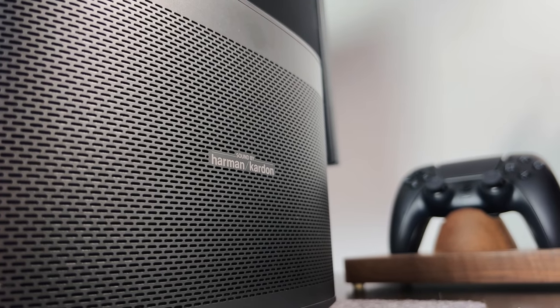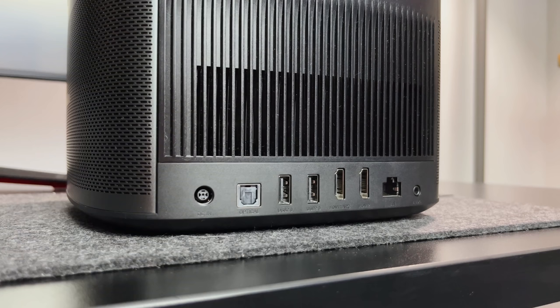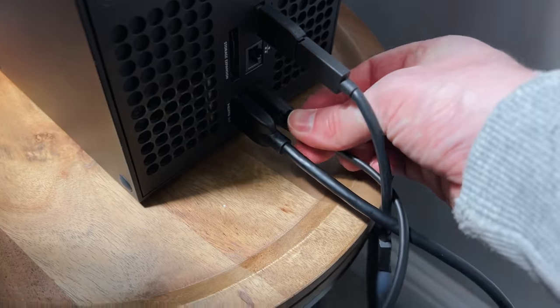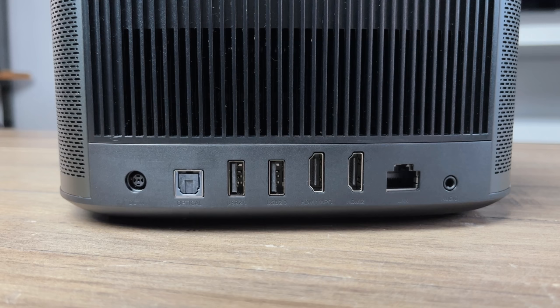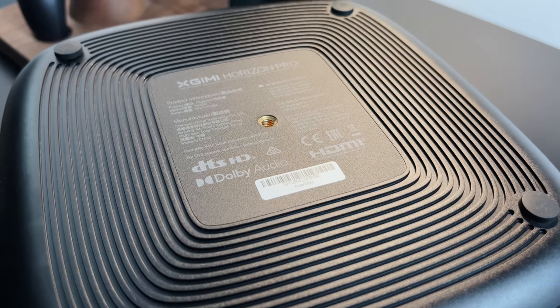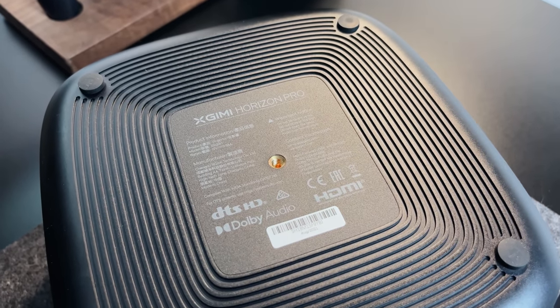As this projector has Harman Kardon speakers you can see there's a little label on the side. Around the back it comes with pretty much everything we need including two HDMI 2.0 ports — I'll explain later why we don't really need 2.1. There's also two USB ports, headphone out, an optical port and an ethernet port. On the bottom there are rubber feet and a hole to mount it on a tripod or bracket.